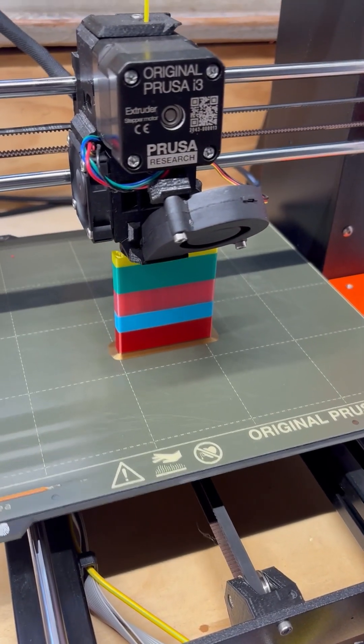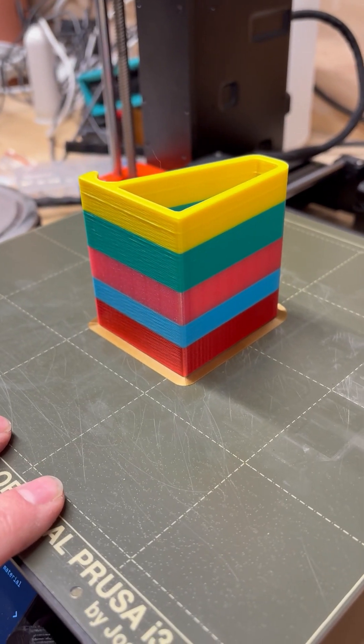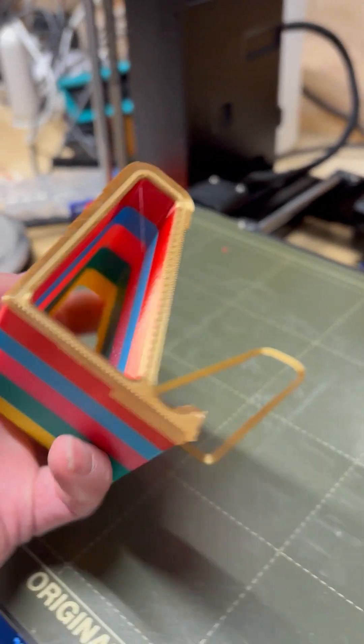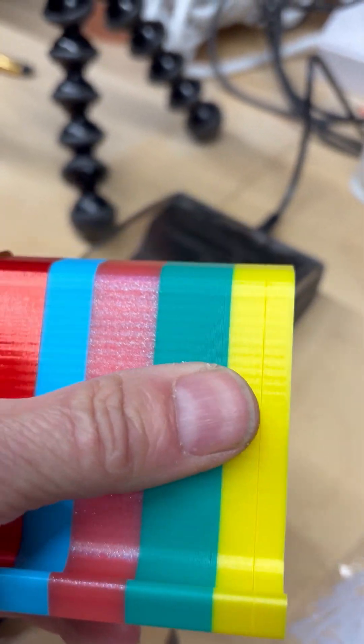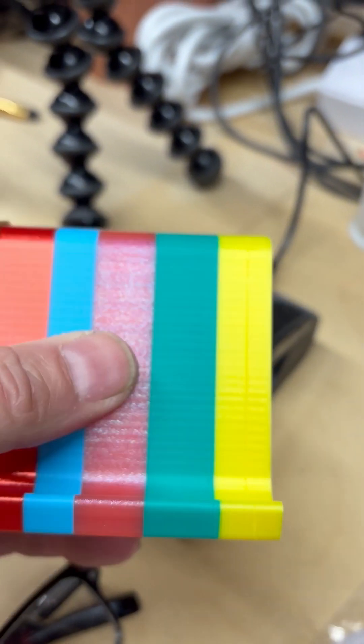In the home stretch now — it's complete! It has six different colors all joined together by the Sunlue. Seems to work pretty good. You can't feel it through the internet, but it's very smooth with no real transition problems.